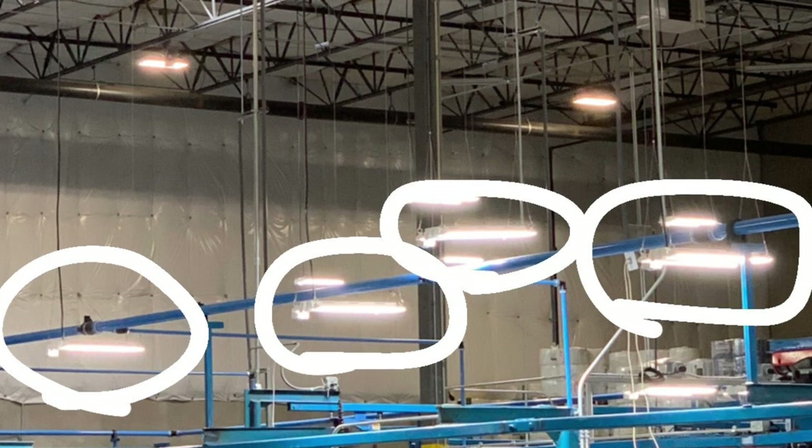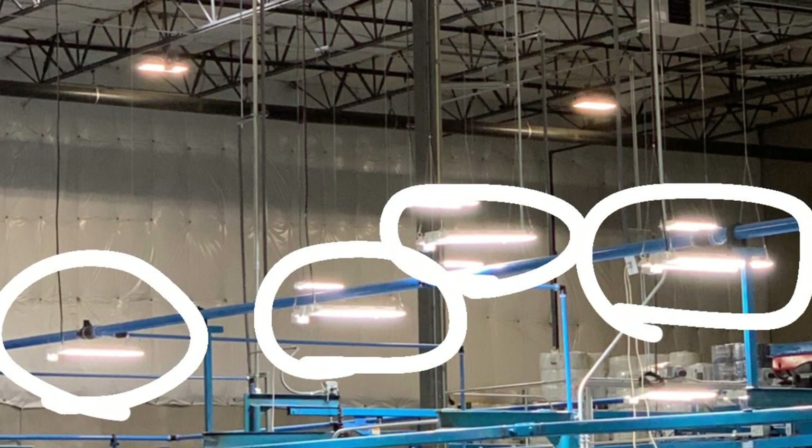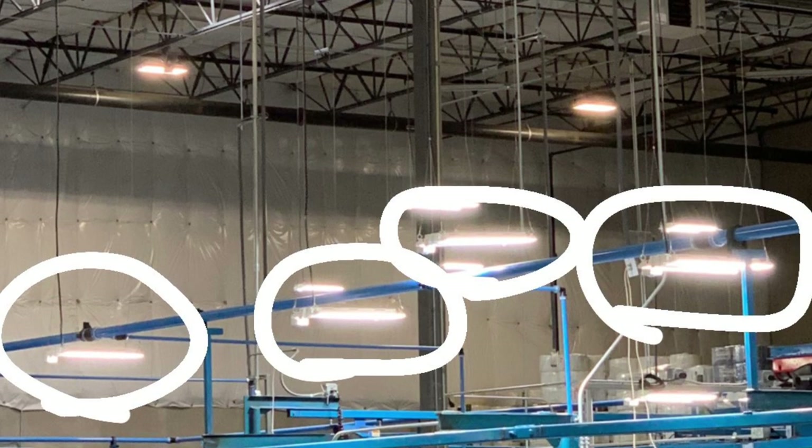So yeah, that's what I worked on today. I'm just in the lift all day — not the funnest, but it wasn't bad. Just kind of warm up there and muggy.